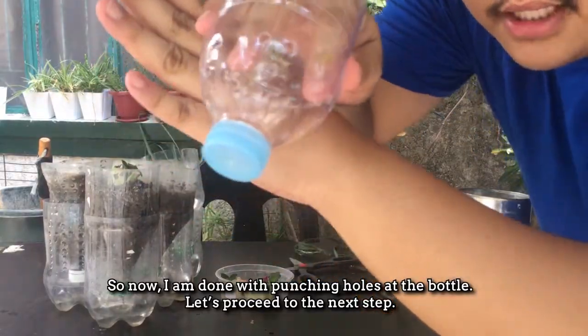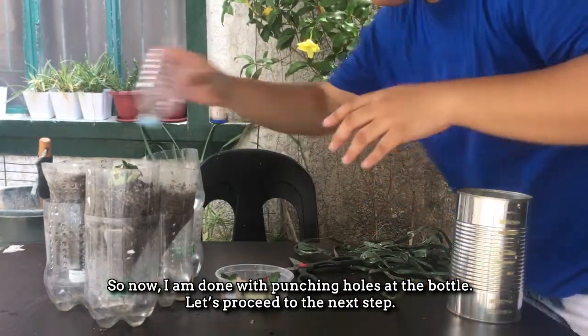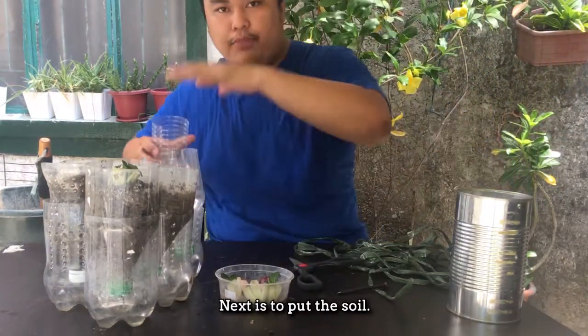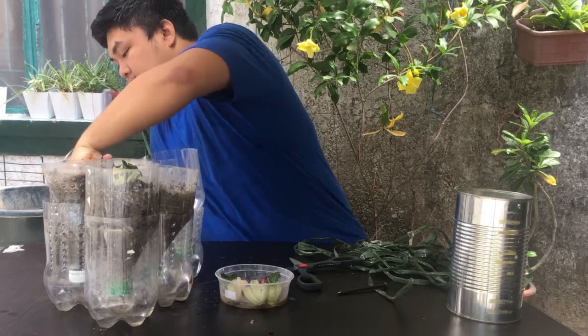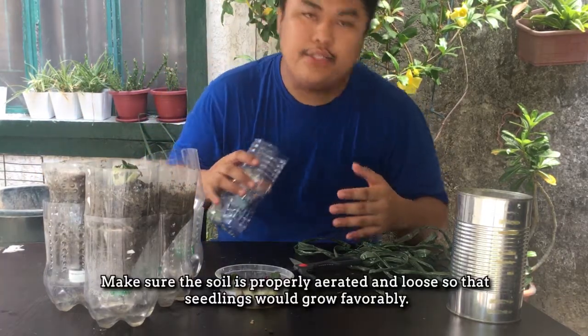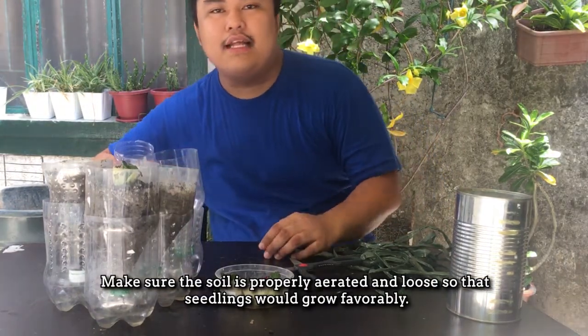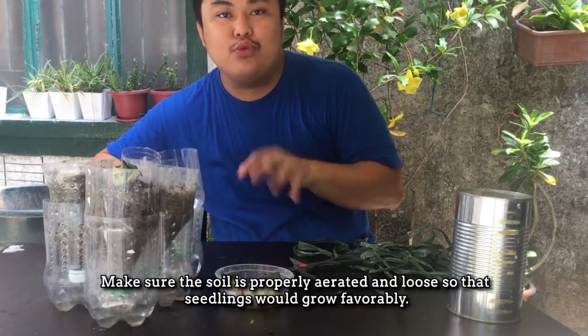Now I am done with pagpuputas ng bote, proceed na tayo with the next step. The next is of course to put the soil. Make sure yung soil ninyo ay properly prepared, hindi compacted, para madaling maggrow lalo na yung mga transplants nating batata. Kailangan nila ng magandang kondisyon.